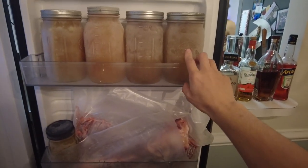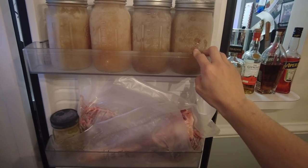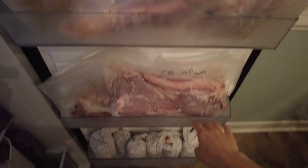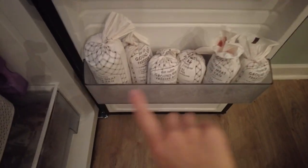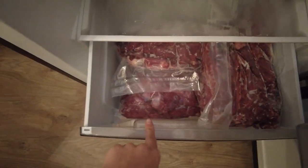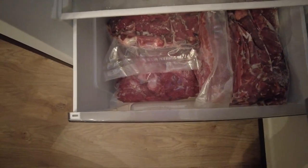On the top rack we have some fish stock that I made — I don't like to pressure can this so I just leave it frozen. We have all of our shanks on the door, and then this is the meat that we've already ground — we just grind a little bit at a time. In this bottom drawer we have all of our meat that we still need to grind; we just cube it up and put it in packages until we're ready.